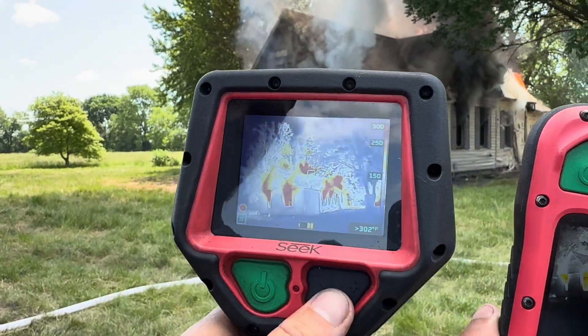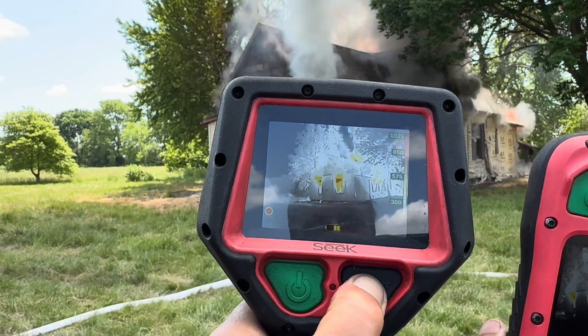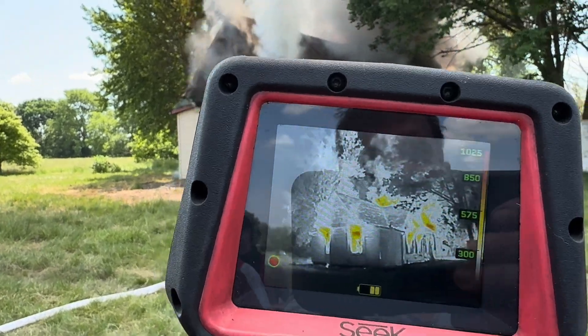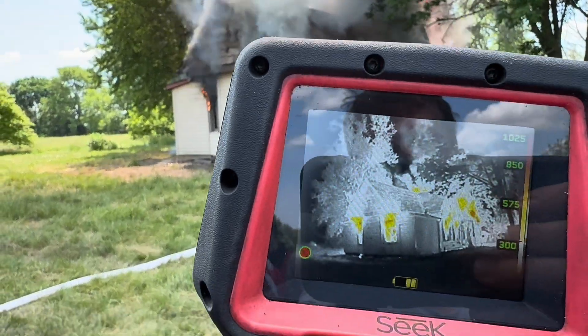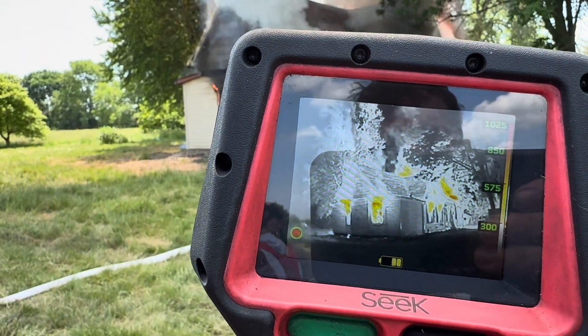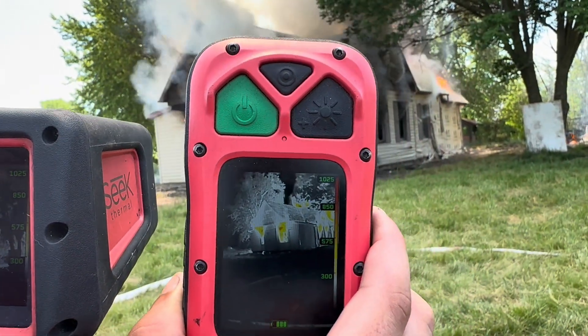I'm going to take it out of survey mode. Hold it for two seconds, then change this to regular thermal mode. There's your visual look, there's through the eyes of the Seek Tech Pro, and then here's through the eyes of the Seek 300. So that's what we're seeing.